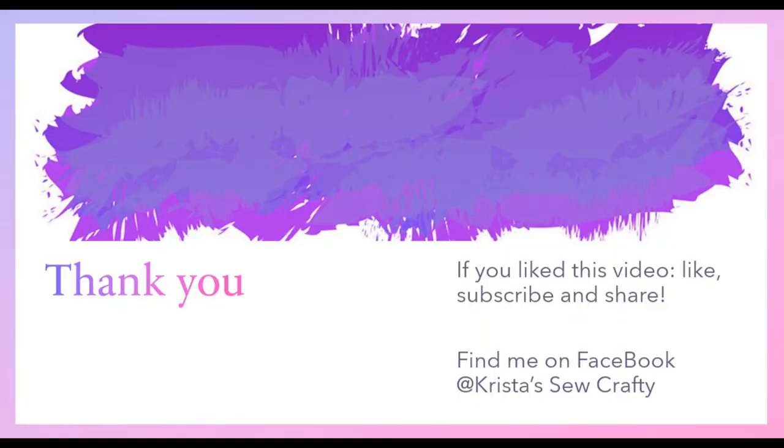Thank you once again for joining me today. If you enjoyed this video please give it a thumbs up. If you have any questions or just have a comment please leave them in the description box below, and I would really appreciate it if you would subscribe to my channel — that helps my channel grow.